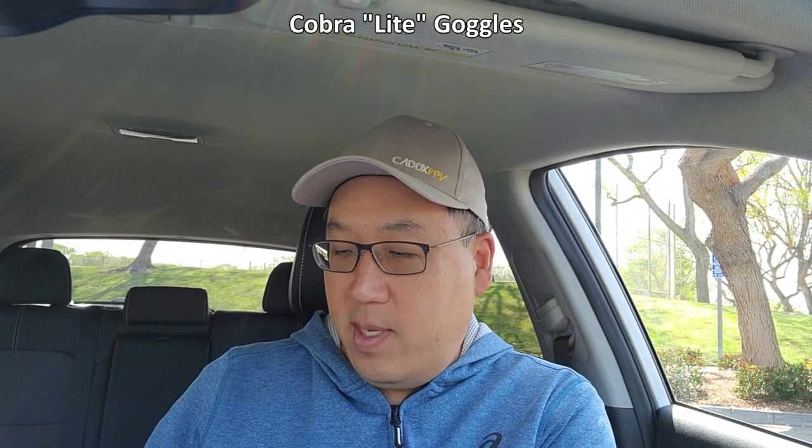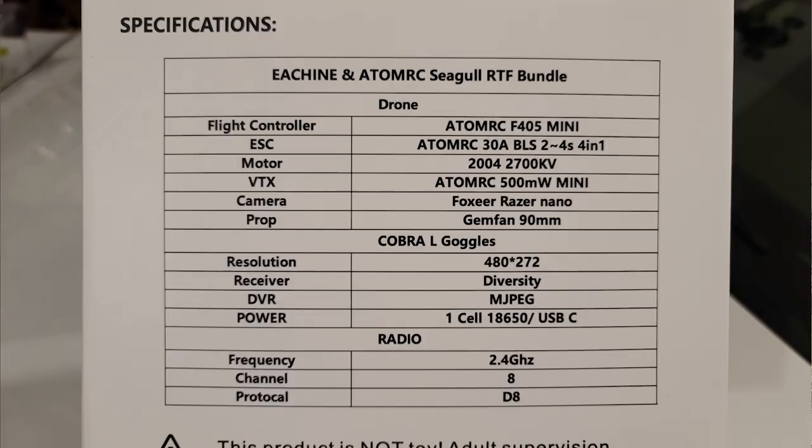I got this kit kind of incomplete — they said it's a pre-production unit sample. It doesn't have everything, didn't come with a manual, and I don't have complete information. I do have a bunch of specs I'll read off. The flight controller stack is probably a 20x20.